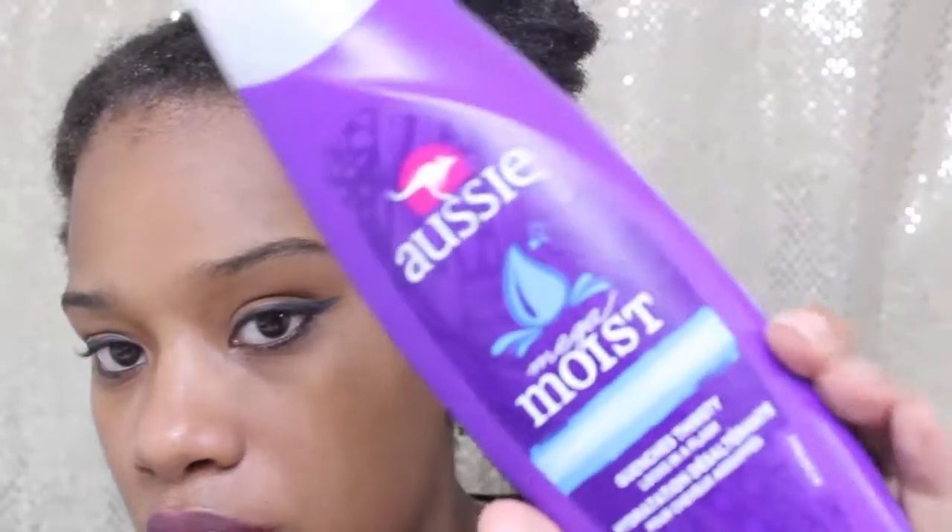This is my hair in the back, just want you guys to get a good look. I'm going to take their detangler brush and I'm also going to be using Ozzy Morris, because that's what I usually use to detangle my hair when I'm not in the shower.